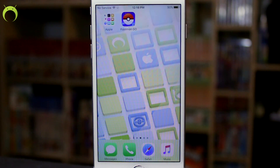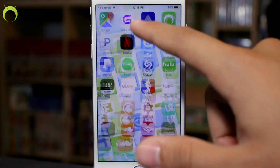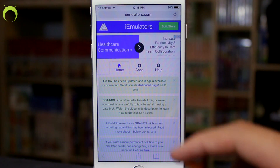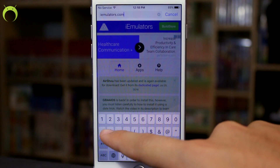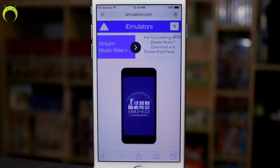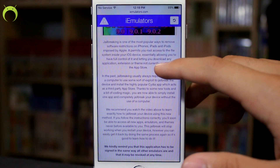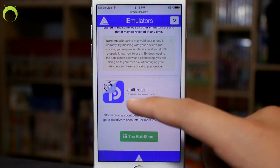Let's begin the jailbreak process, which is very simple. Head to iemulators.com — on the home page you'll probably see something about jailbreaking. If not, go directly to iemulators.com/jailbreak. There you can learn all about this jailbreak, its developers, and general jailbreaking information.